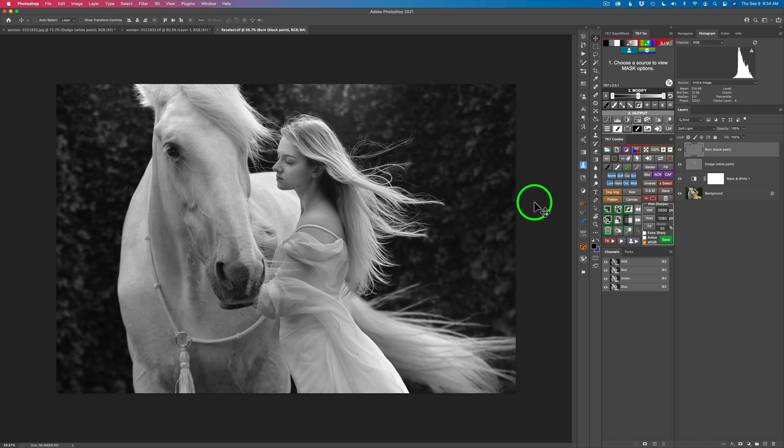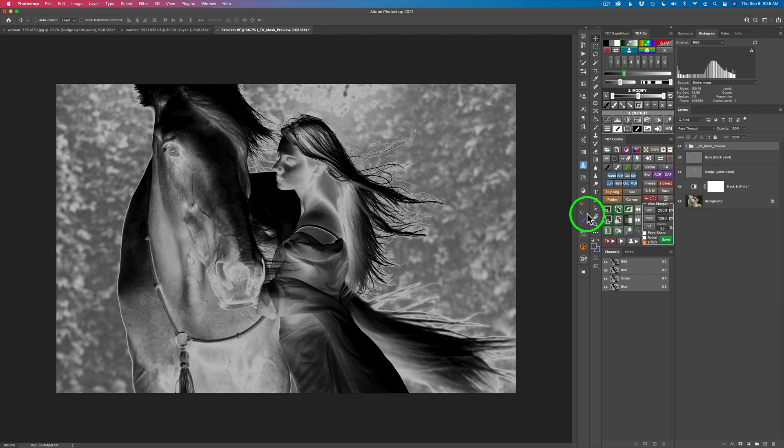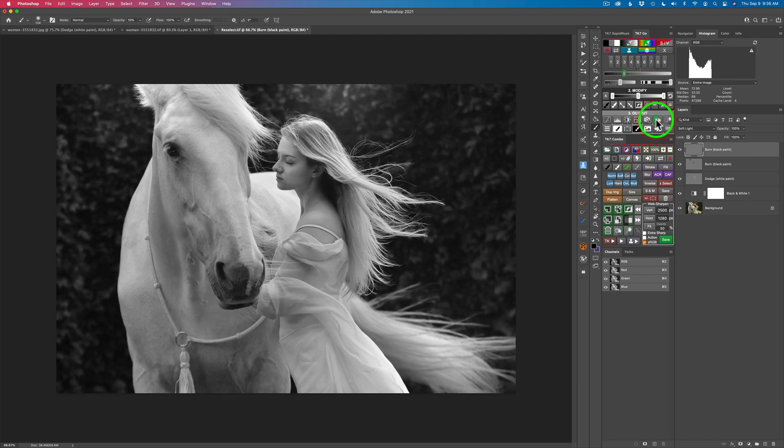I continue to look at the image and the next thing I see is the ivy back here is still a little too light, so I want to darken it down a little bit. I'm going to use another zone mask and sample this lighter area back in here to tone it down. Click OK — it's targeting that area really well, so I'll leave it just the way it is. I'll go ahead and put it on a burn 50% gray layer.